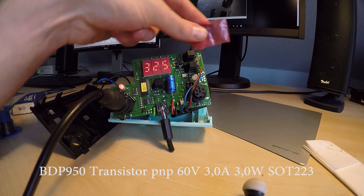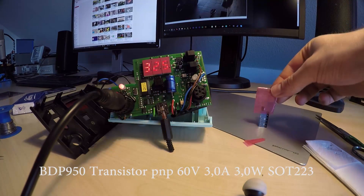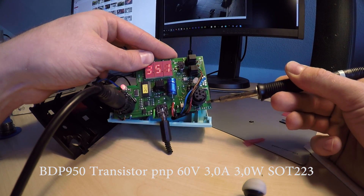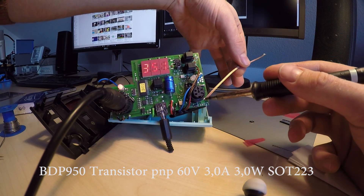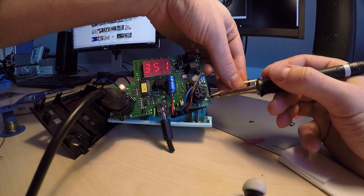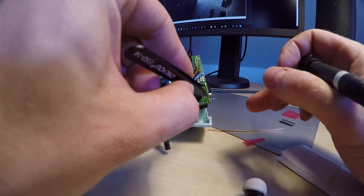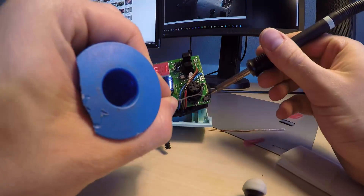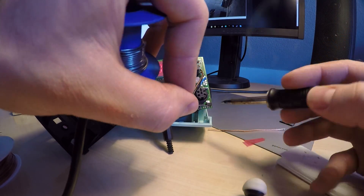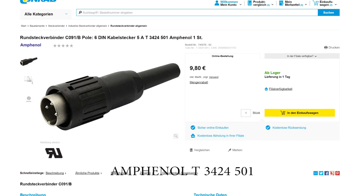So in a rather risky self-surgery with isolated tip I dropped in the highest current same pin-out transistor I could find. And I also treated myself to a beautiful Amphenol connector for that secondary output. Works wonderfully.